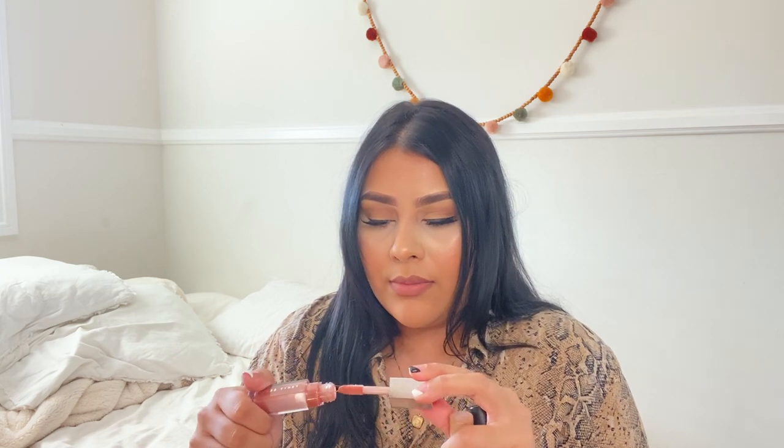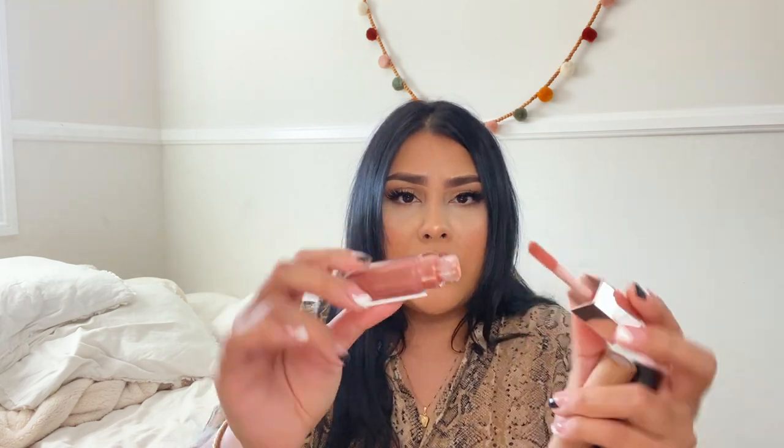The next thing I have is lip products. I have this Fenty Gloss Bomb. I really like this gloss — I don't know why I don't use it more. It's such a universal color that it goes with anything, and it has that fruity smell. If you like fruity smells you'll like this; if you don't like scented products, I might not recommend it. But if you don't mind the scent, it's a really good lip gloss to carry around.